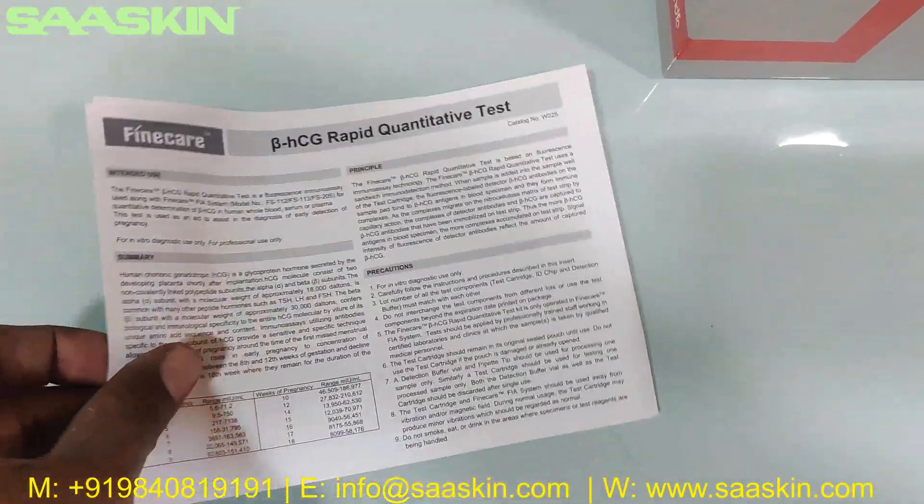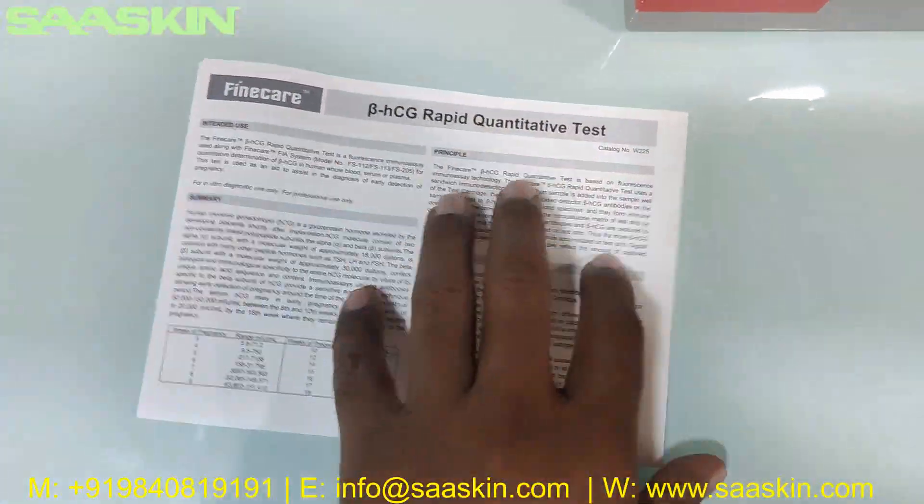This leaflet has complete details about the test procedures and test conducting method and how to interpret your results. You have the complete details to complete this test process.